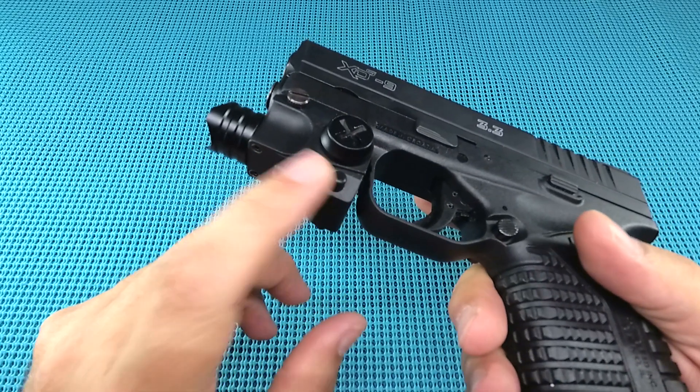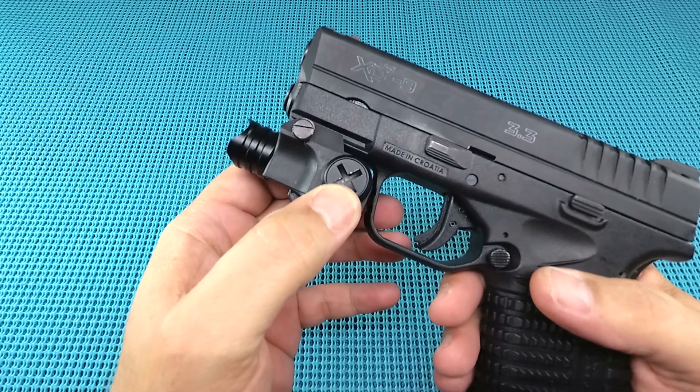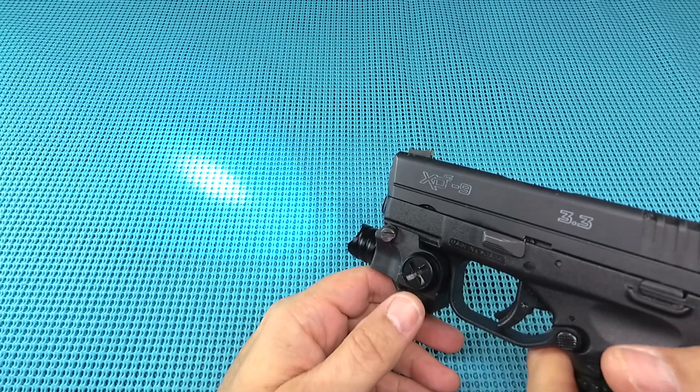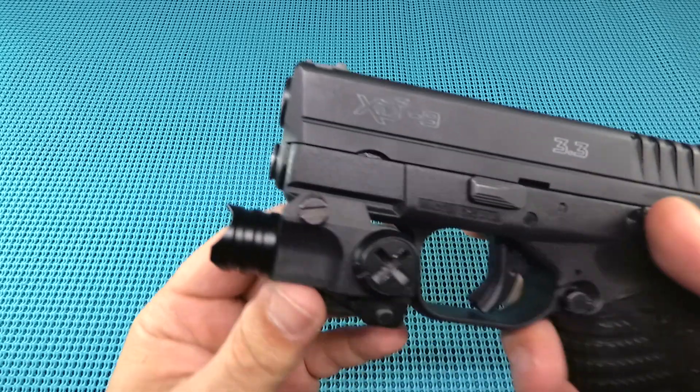Getting those batteries out is no fun — you're going to need a coin. Getting it threaded back on with cheap aluminum, you're worried about crossing the threads. As far as filling the room up, it does pretty good. I mean, you're not talking about a $500 light here, and there's no strobe option. It's just a cheap option for somebody on a budget.